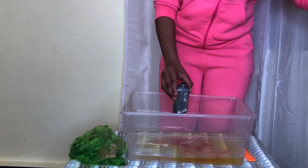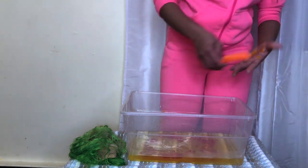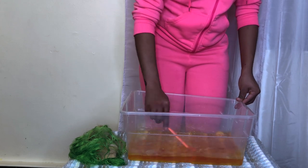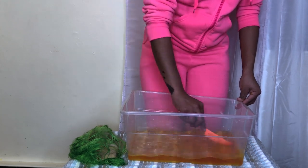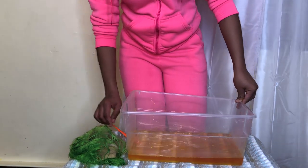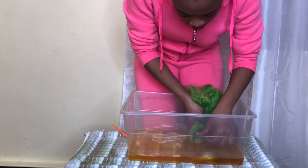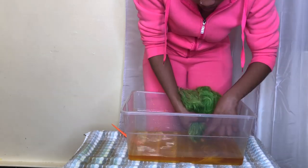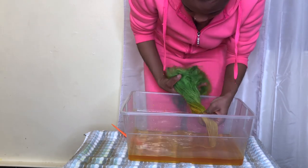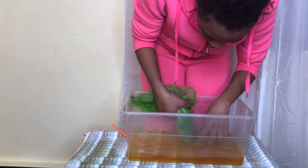I shook the bottle out to get every bit of the dye, mixed it up, then dipped the ends of the hair. With the yellow dye it changed color really fast — I had the ends in there for like a minute, not five minutes, because as soon as I put the hair in it got really yellow fast. I still wanted it to be kind of pastel so I only did it for about a minute.